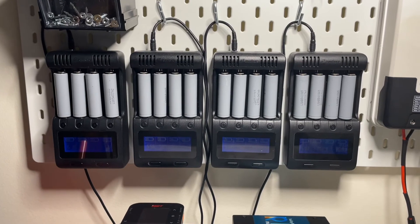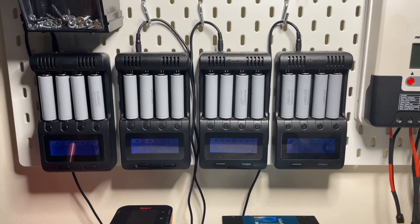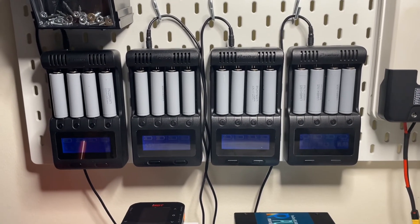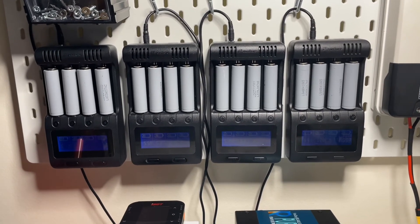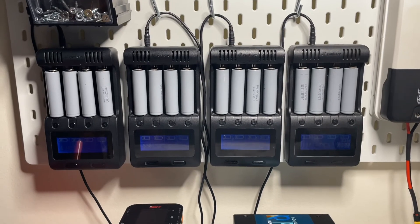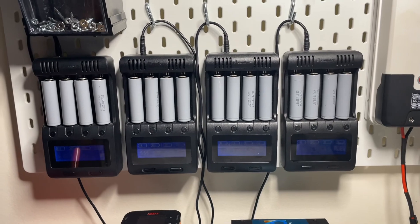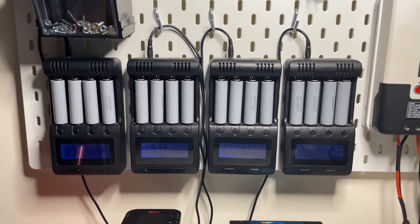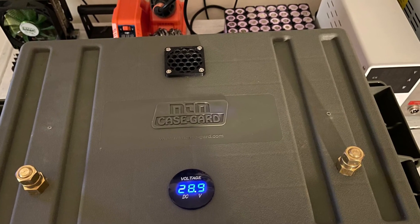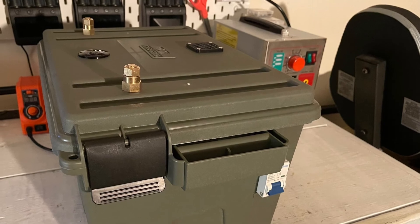Once again, thanks for watching Step by Step Back to Basics. On our next part we're going to talk about 18650 battery voltages — 3S, 4S, 7S batteries — to understand what is the best voltage to use when you build a battery pack out of 18650 cells. Thanks again, have a great day, and remember: if you buy cheap, you'll buy twice. Keep it simple whenever possible.